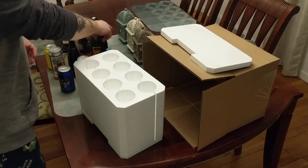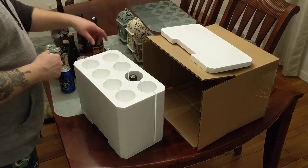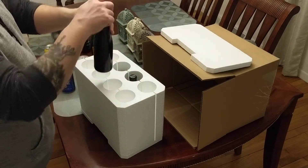Here's a sneak peek at the new Combo 8 Shipper that will also do bottles. It will fit different sizes — shorter stubbies, longer 12s, European bottles like a Westy 12.